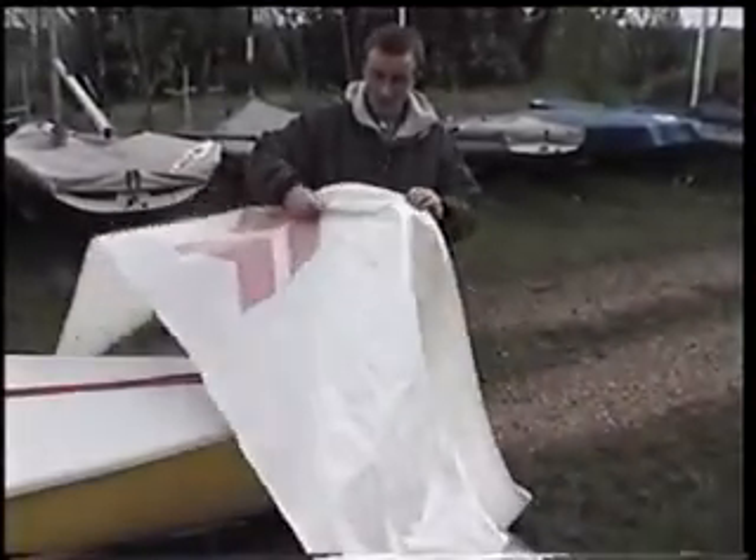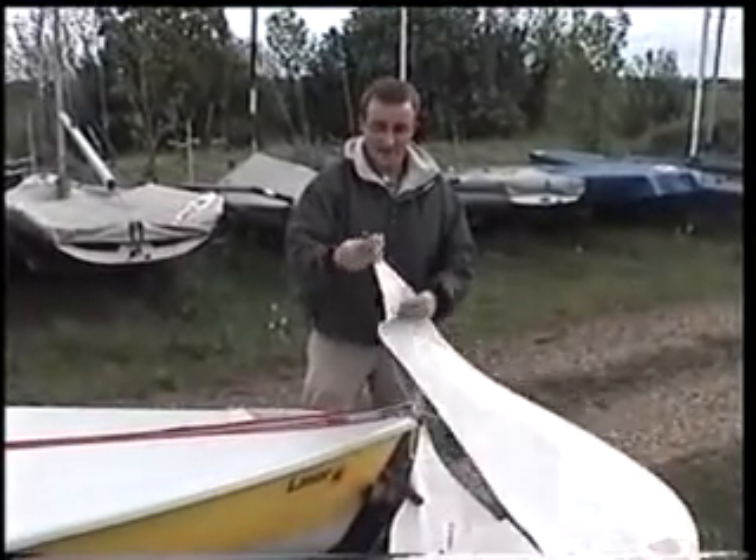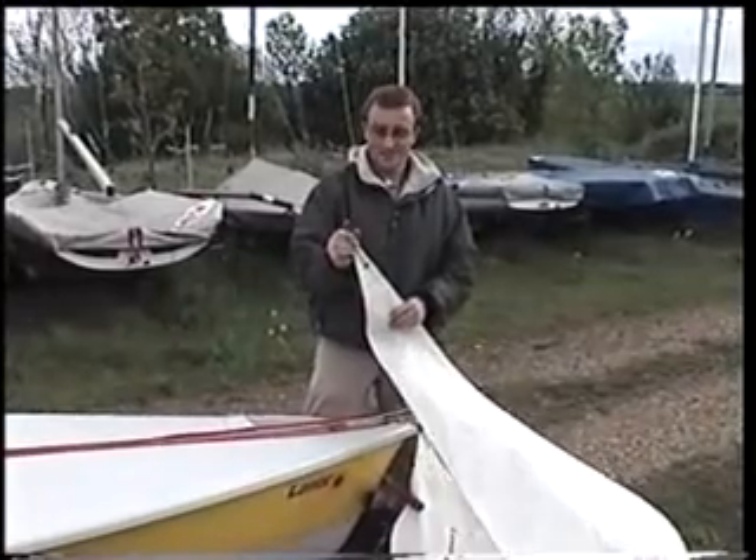Then follow along the front edge of the jib until you get to the top, so that you know you haven't got any twists in it, and then attach your halyard to the top of the jib.